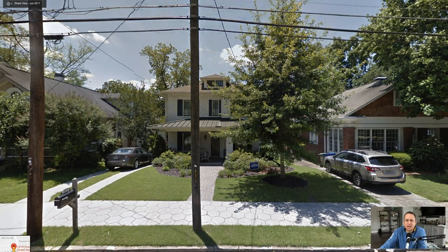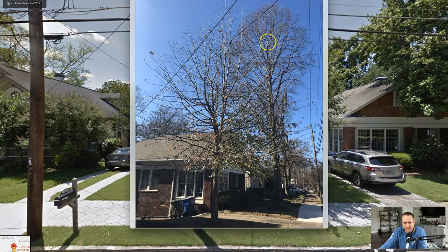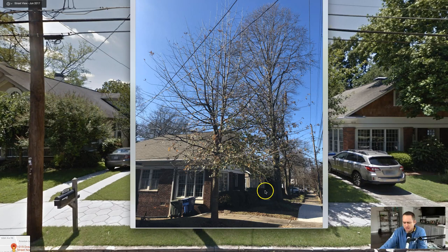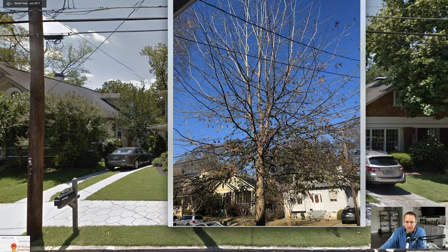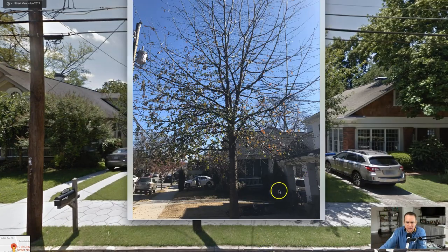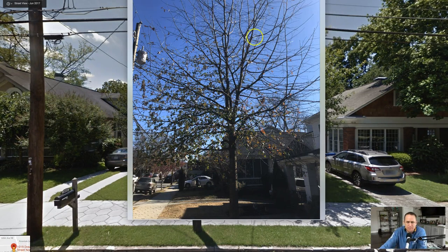Let's bring in the images and just kind of see where we would be making those cuts. This is a side image, from across the street. So what this would mean is we would come in here and probably make a pruning cut there and a pruning cut there. This one is kind of coming up a little bit, so maybe I would leave that alone.